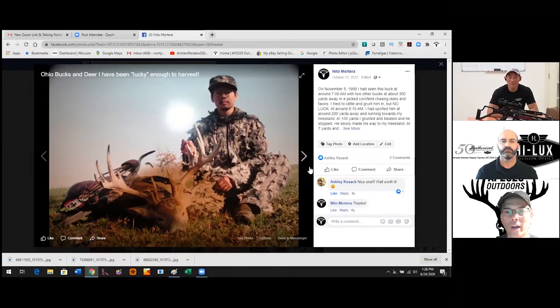Surprisingly, Ohio and Ontario, Canada back in the 70s were the only two places where you could legally hunt with a crossbow. It wasn't until about the past 10 years that game departments started realizing how effective crossbows are to manage deer herds. Let's go through some of these pictures quickly.